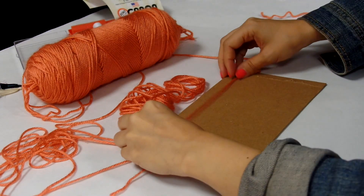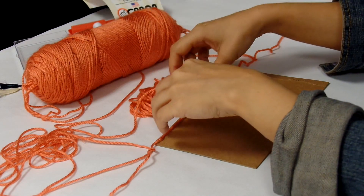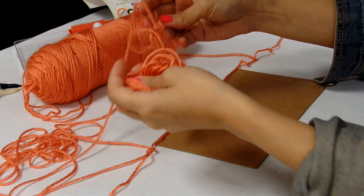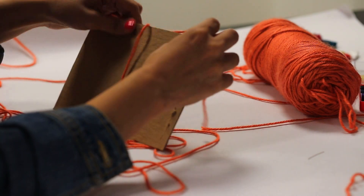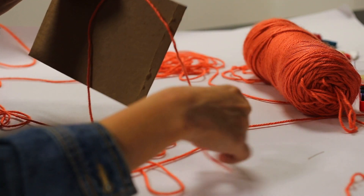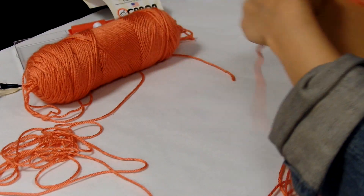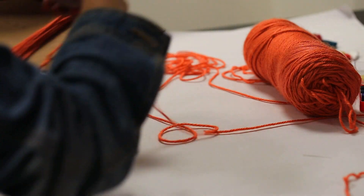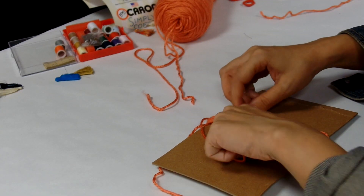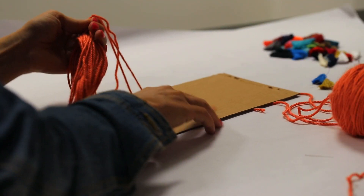I'm going to use yarn for my project. Using a piece of cardboard, lay out the first piece of yarn about five to six inches in length. Then take the yarn still attached to the skein and tie it to the yarn on the cardboard. When it's secured, begin wrapping the yarn around the cardboard. I wrapped mine about 30 times to get a fuller look. When you're done, cut the yarn and tie it to the first piece of yarn you placed down. Then remove it from the cardboard.